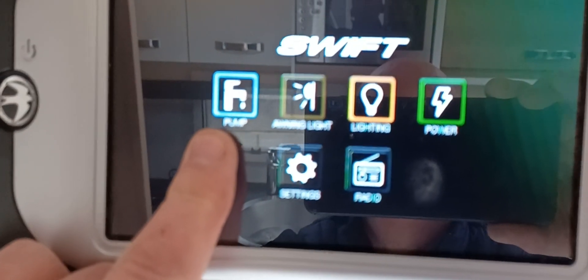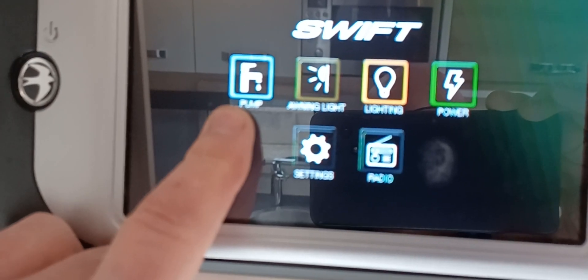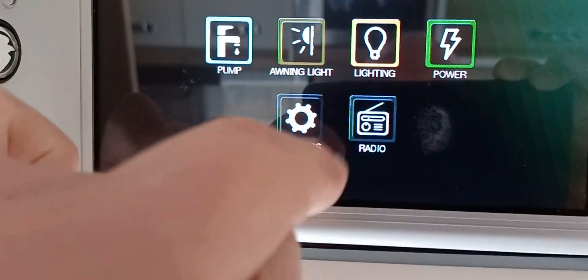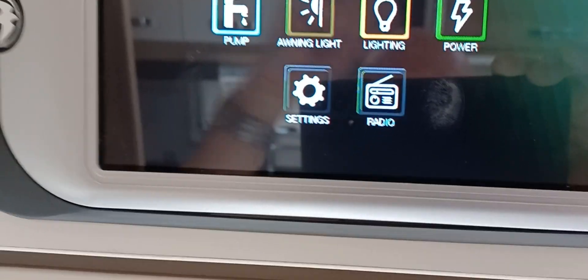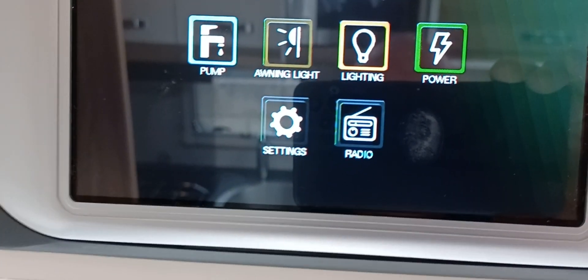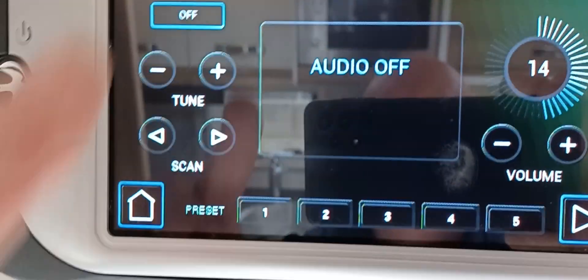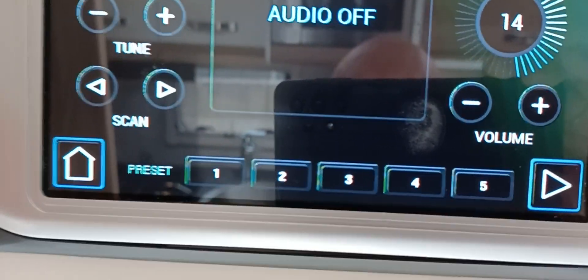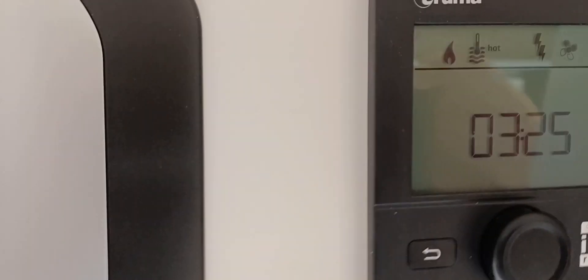Above the door is the Swift Command panel. Press the button there to illuminate — we have the water pump illuminated in blue, which means the pump is on bringing water into the caravan. You can have the awning light on, and the lighting button brings power into all the lighting on the caravan so you can then switch individual lights on. First and foremost, bring power into the caravan using the green button on the right-hand side. For radio, go into audio mode — you can tune, scan and preset the buttons there.